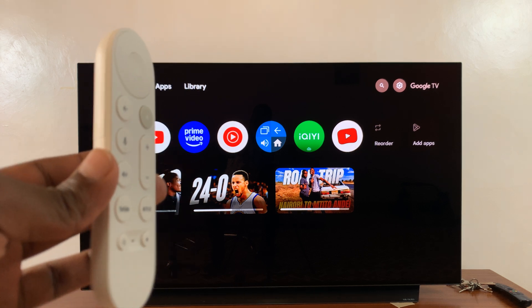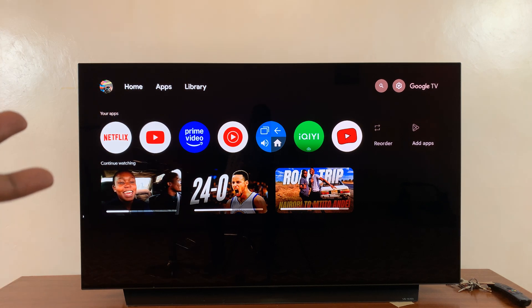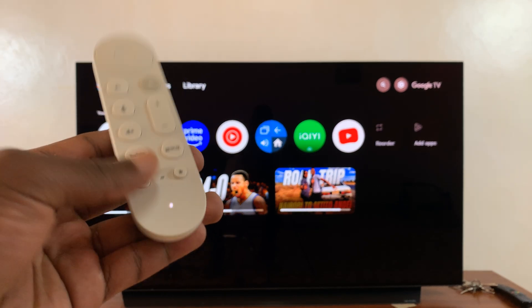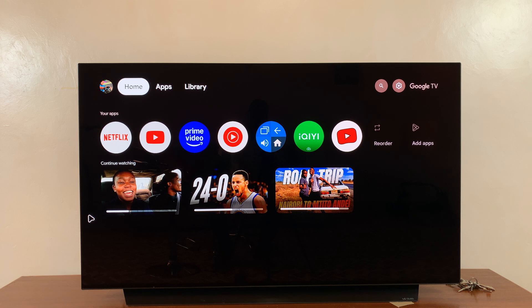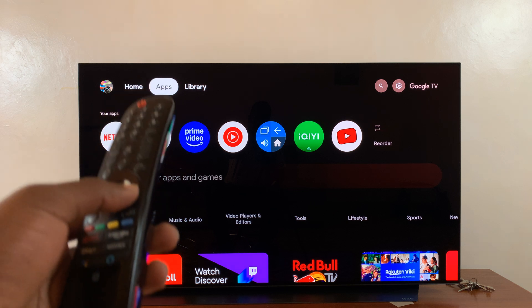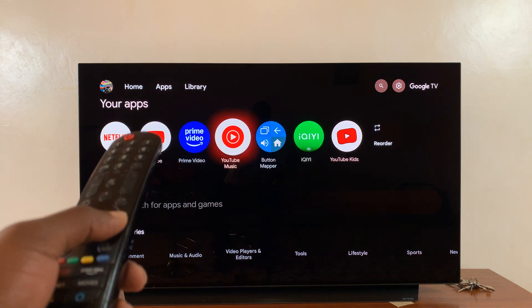It can turn your TV on or off, and your TV's remote can also control the Google TV streamer. Currently HDMI CEC is enabled on my Google TV, so I can use this button to turn off the entire TV, not just the Google TV streamer. And I can use this remote to turn it on again, just like that. Because I have this feature enabled, I can also use my TV's remote to navigate the Google TV streamer, as you can see.